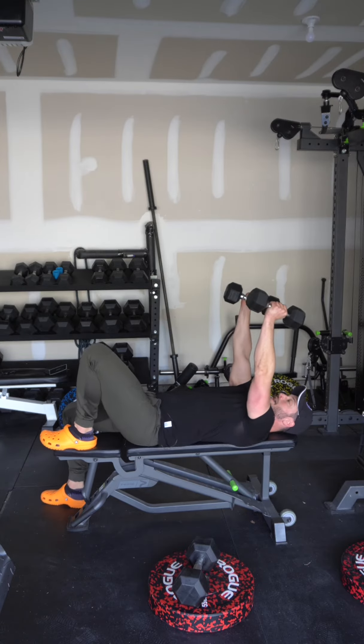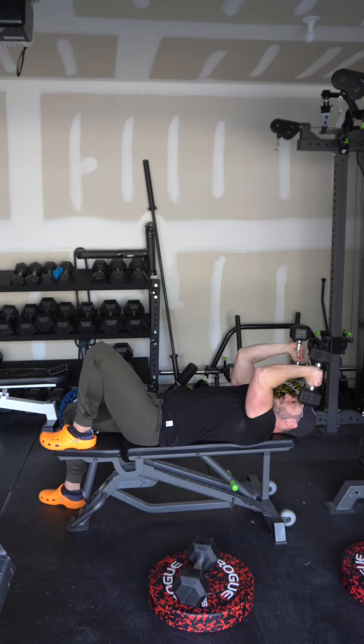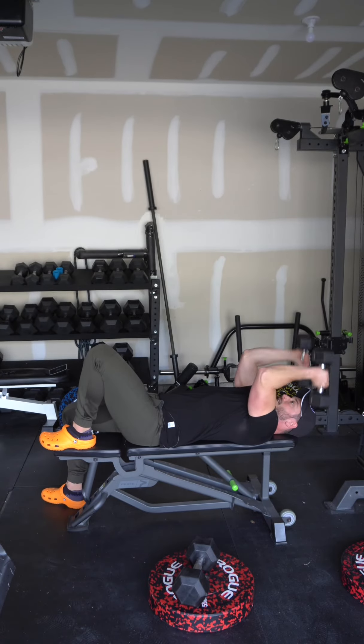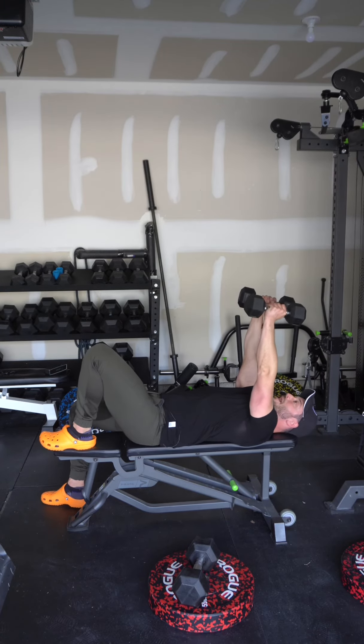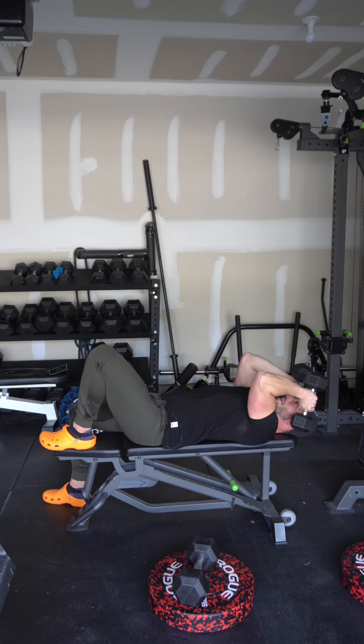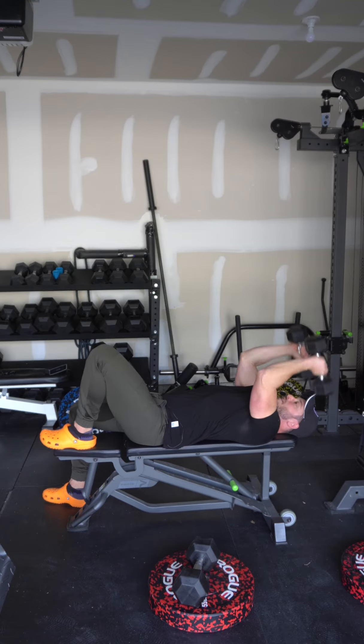Bend the elbows, bringing the dumbbells as low as you can, getting as much elbow bend as possible, then bring them back to the starting position. I'm emphasizing that elbow bend because that's what lengthens the tricep and helps it grow. If you short this exercise, you're missing out on a lot of gains.